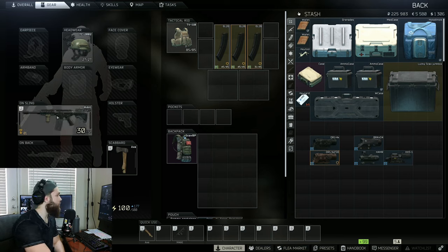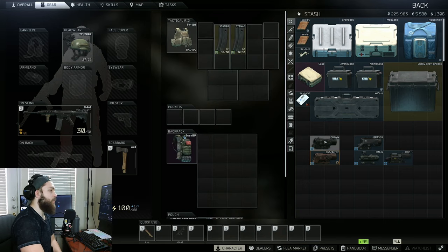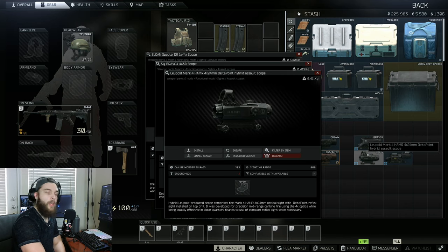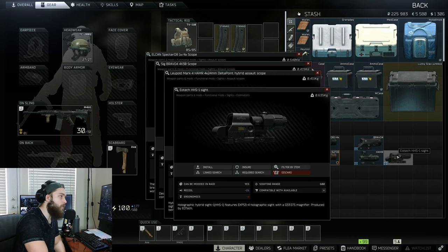As you can see here I've got my M4 set up already. We'll just go ahead and toss the sights on here. This is a really cheap M4 build that I have — I can make a video on it, just let me know. So the sights in question today are the Elcan Spectre scope one times to four times, the Bravo 4, the Sig Bravo 4, the Leopold Mark Hammer, and the EOTech HHS-1 sight. We're going to be examining all of these sights today.